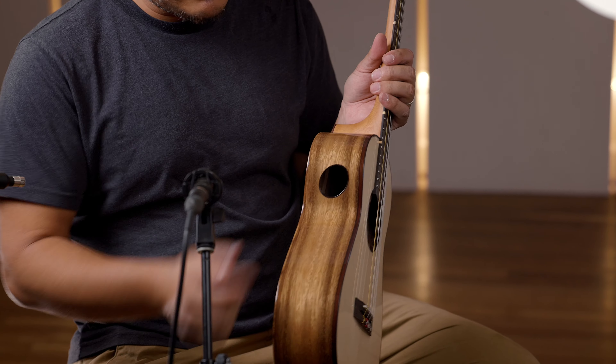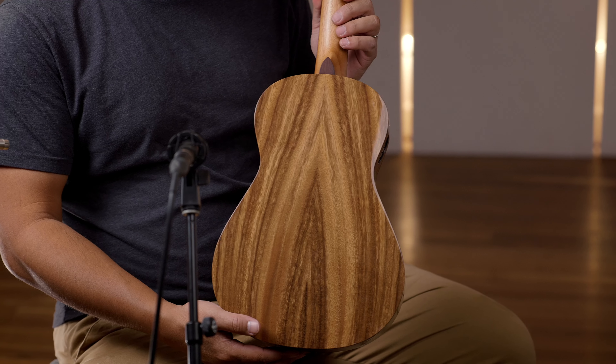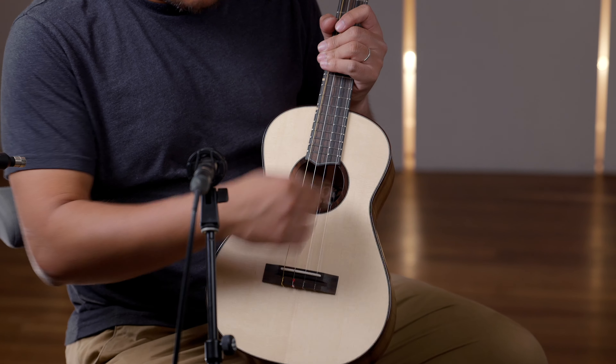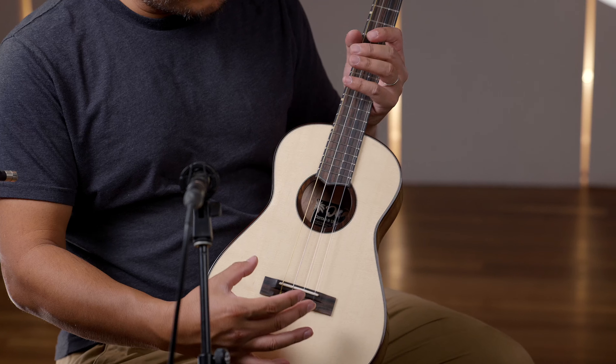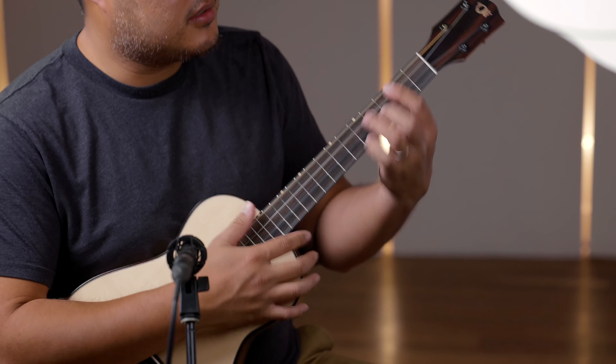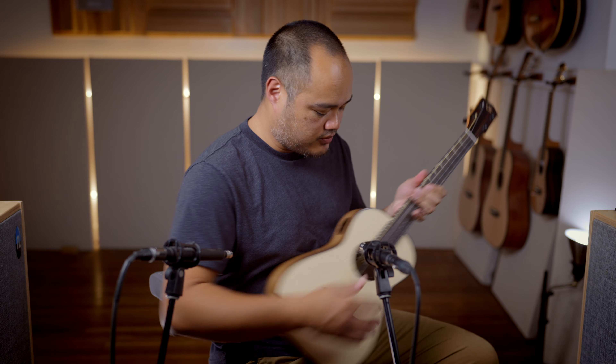You've got Ebony binding on top, a side port, and solid Acacia back and sides. You've got the same Ebony for the rosette, same Ebony on the bridge and fretboard, radius, inch and a half nut — which makes chording a lot more comfortable, especially for the harder chords.